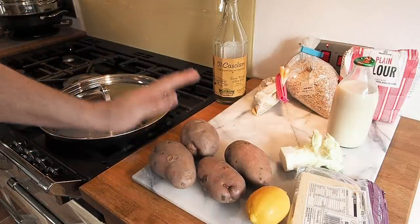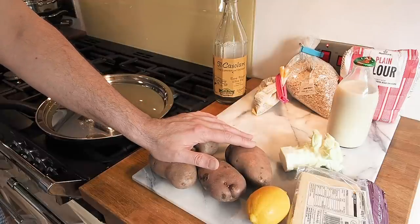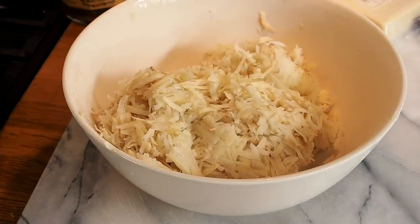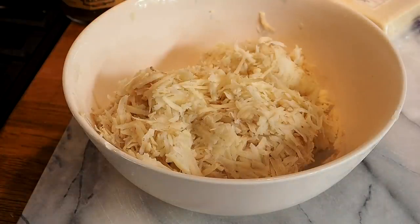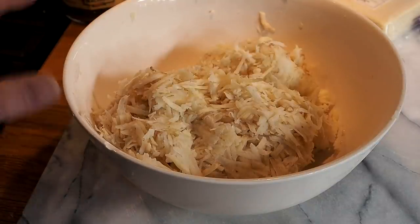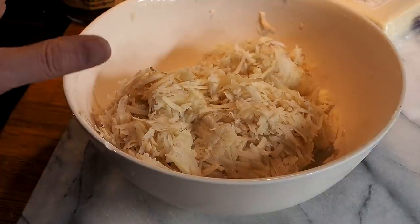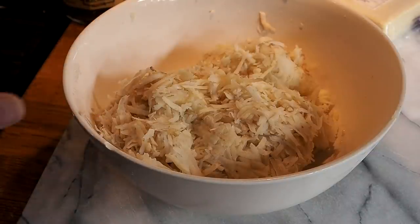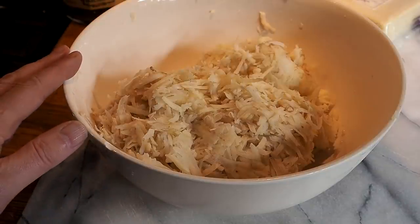Next we tackle our potatoes — I'm going to partially peel these and then grate them along with the core of the cauliflower. We had a slight change of plan — the potatoes from the plot neighbour turned out to be all green and unusable, so Paul popped up to the shop for some substitute ones. In this bowl we've got three potatoes plus the shredded cauliflower core, doused in lemon juice to stop oxidisation, then squeezed in a clean tea towel to remove excess moisture.